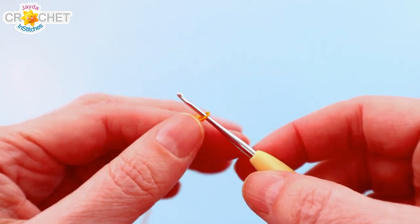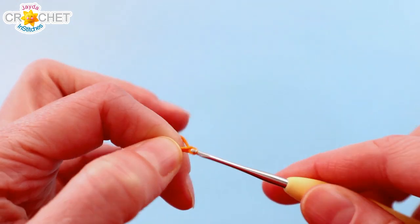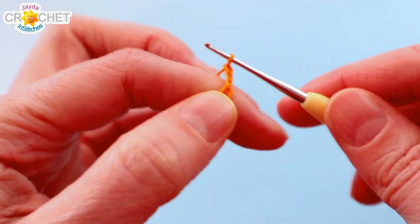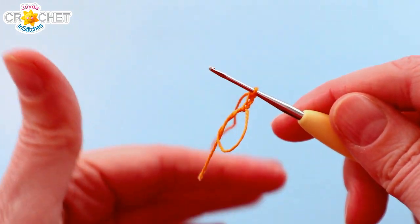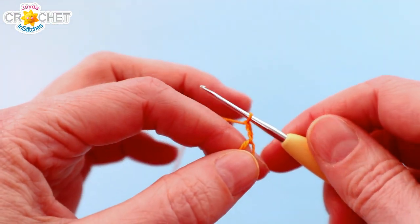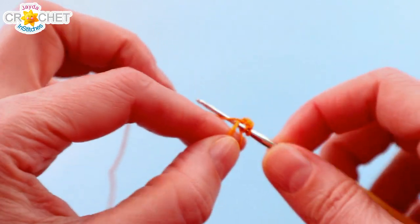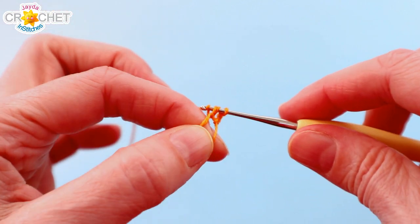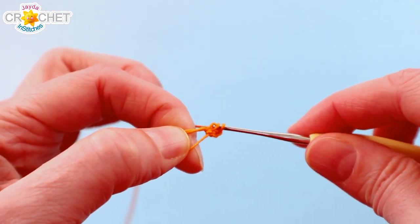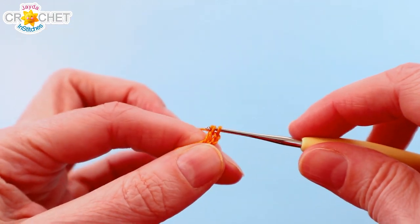Once you've secured your cinch circle you can chain two more — this chain three, that's three chains in total, counts as a double crochet. Into our cinch circle we're going to work 23 double crochet. Remember that you're working very very small so take your time. Try not to split your thread or your embroidery floss.